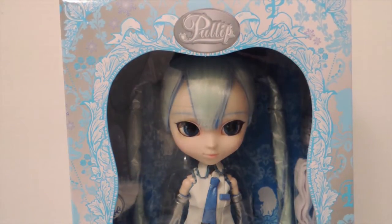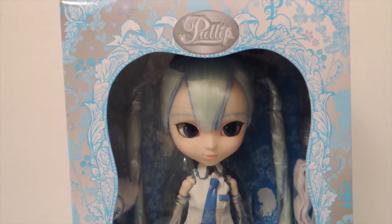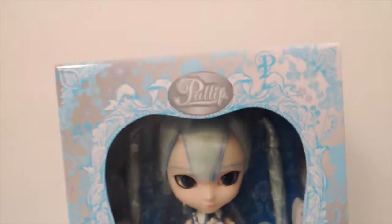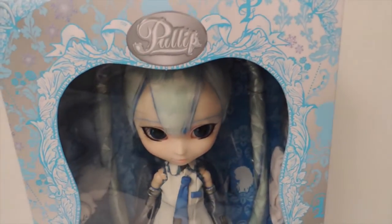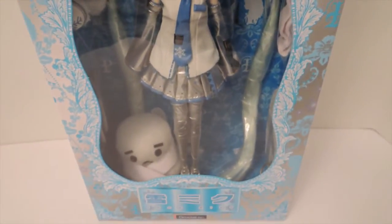Sorry about the noise in the background — I live near a hospital so there are a lot of sirens going by. So let's take a look at her in the box. I love anything that's snow themed so I think she looks really, really cool. This is what she looks like in the box.